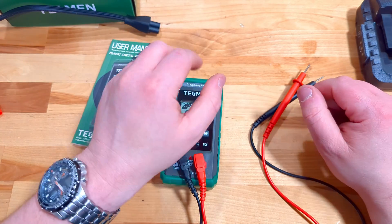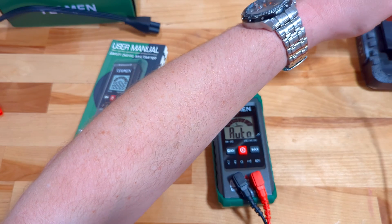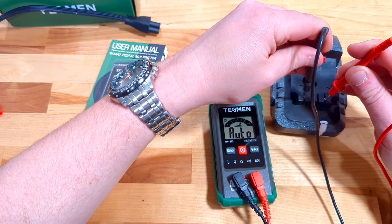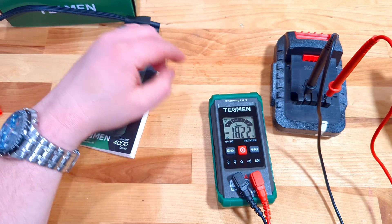The non-contact voltage sensing is great, and it's really nice to be able to plug into a battery and pretty much immediately get a result — assuming you've got the probes in the right place. There we go: 18.22 volts.